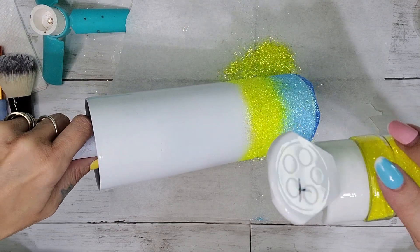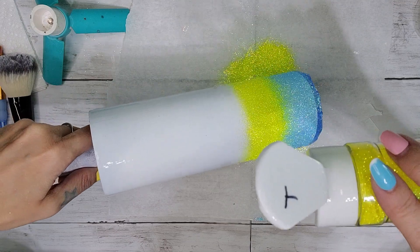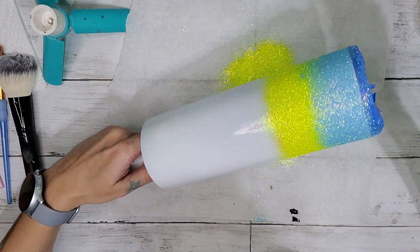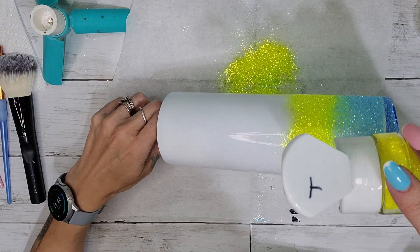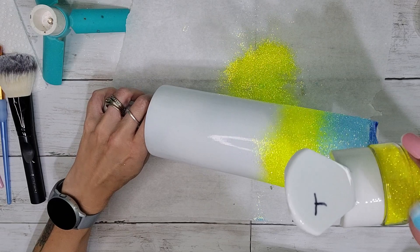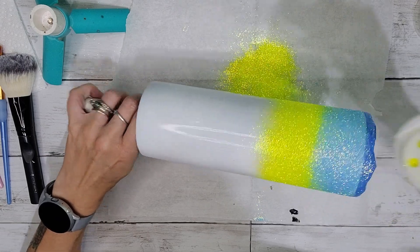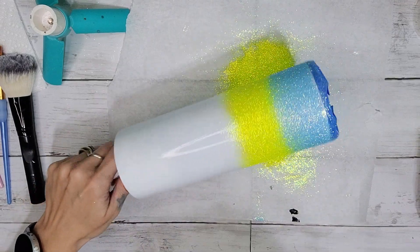That way I can get some of that glitter on top of the other glitter I just placed — I really hope that makes sense, it's kind of hard to explain. I'm also going to really tilt it so the bottom is facing up, so you can take that second color and cascade it towards the top of the tumbler. That way it goes into the next color, and you're going to continue this process with every single one of your colors.